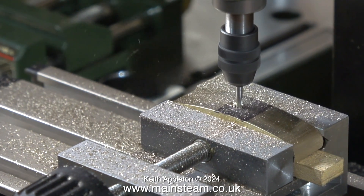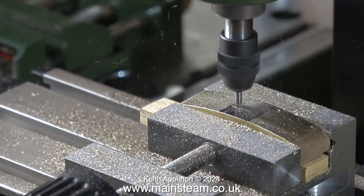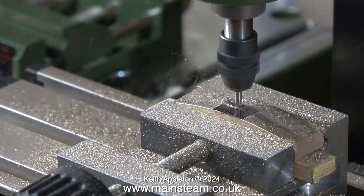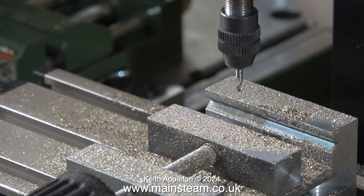This is the first time I've used this machine - it's a Proxxon milling machine and it really is good. Whenever I use milling cutters of this size in my large milling machine I always break them, but not in this Proxxon. I'm milling a slot of the same length in every brake block, and look - after I've finished the cutting tool is still intact, and that's a first for me with this size of milling cutter.